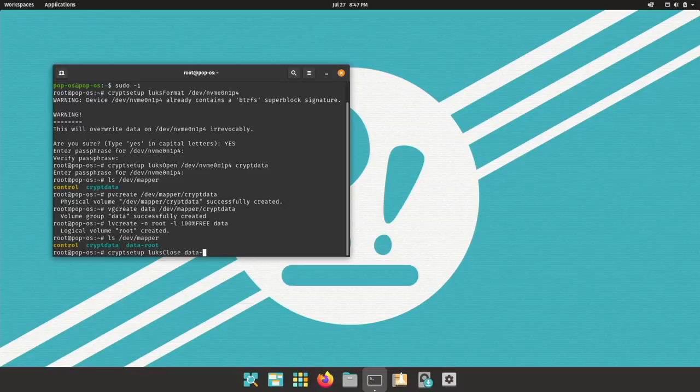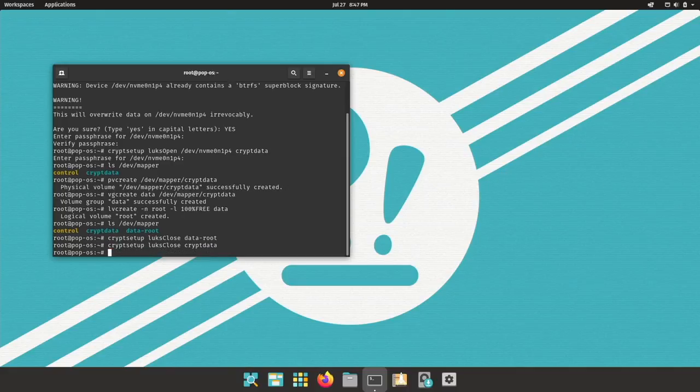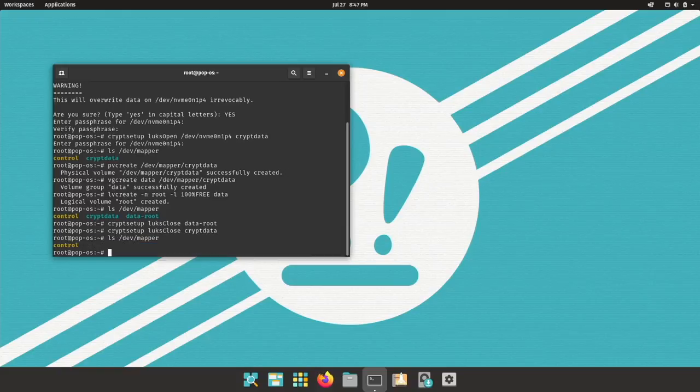Now let's close everything — lvs close data-root, CryptData. Nothing is open anymore. Now let's install PopOS.